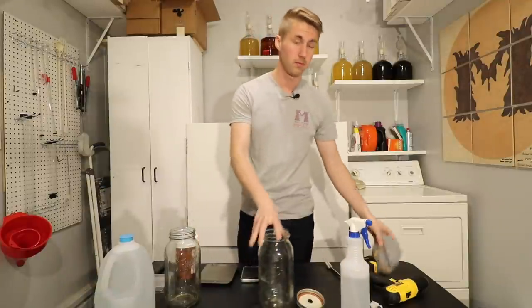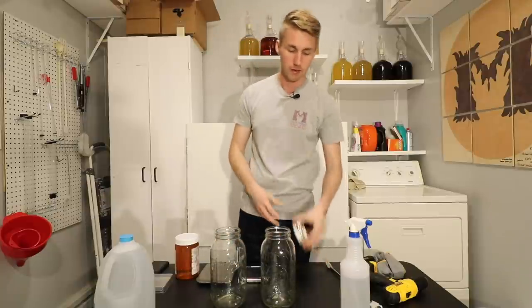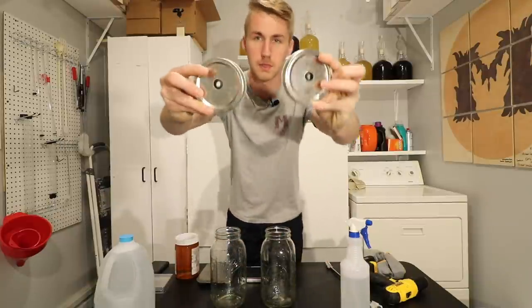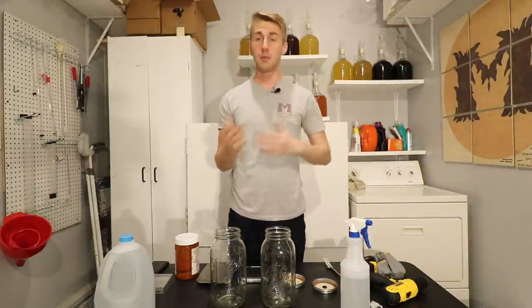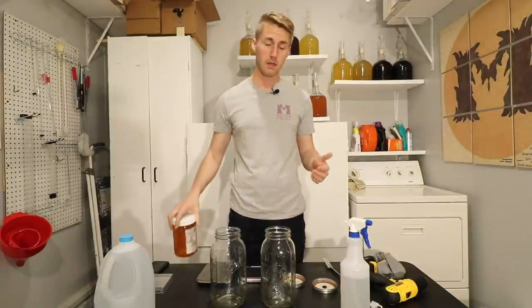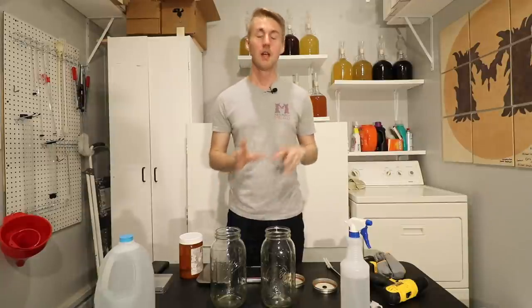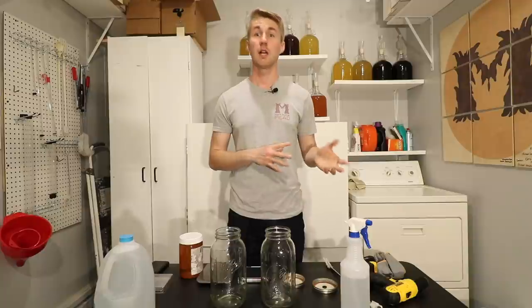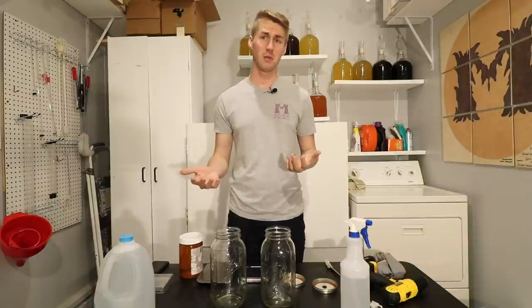I'm going to be using the exact same recipe for basically two different meads. I've got two mason jars here — these are half gallons — and I've drilled holes in the lids and put some grommets in, so I'll be using airlocks. I'm going to take about a pound and a half of honey in each one, a half gallon of water, mix one of them up, and leave the other one's honey at the bottom. I'll do a time lapse to show you what the yeast do when the honey is not mixed in.